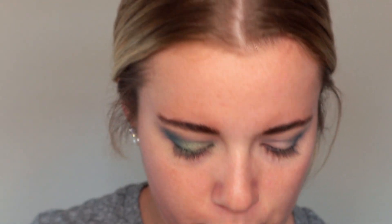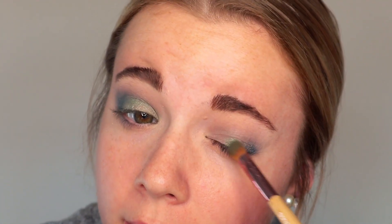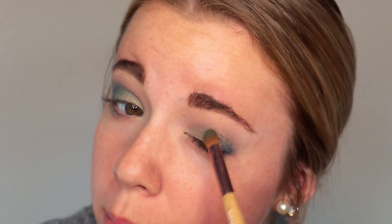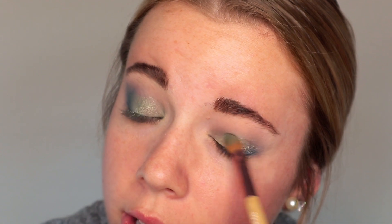Wow, that's such a pretty green. I'm just going to take this all over the lid. You will notice there is some fallout happening here — that's pretty normal with darker and really shimmery colors. That's why I suggest doing an eye look first, because it's easy to go and clean that up when you don't have any foundation on. If you already have foundation all over your face, there are absolutely ways of taking care of fallout so you can brush it off without ruining your makeup, but I'd rather not chance it.